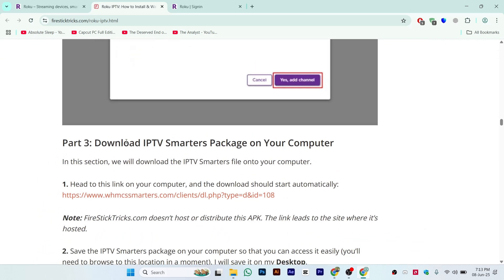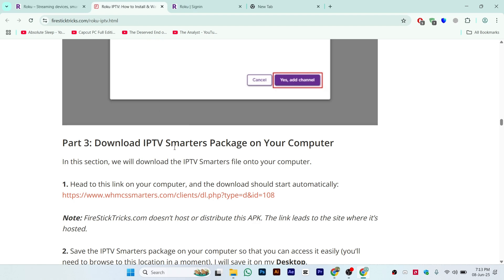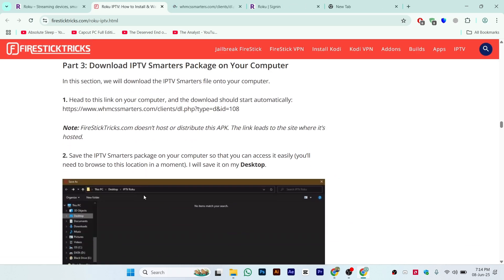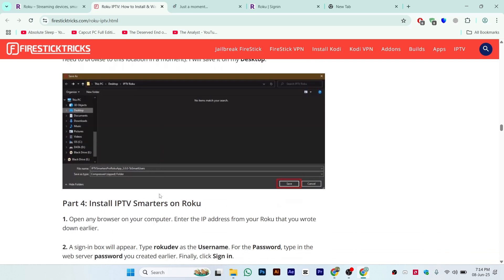For the third step, go to the link provided or search on Google for how to download IPTV Smarters on your computer. Make sure to download IPTV Smarters to your computer. Once downloaded, save it to your desktop or downloads folder as you prefer.